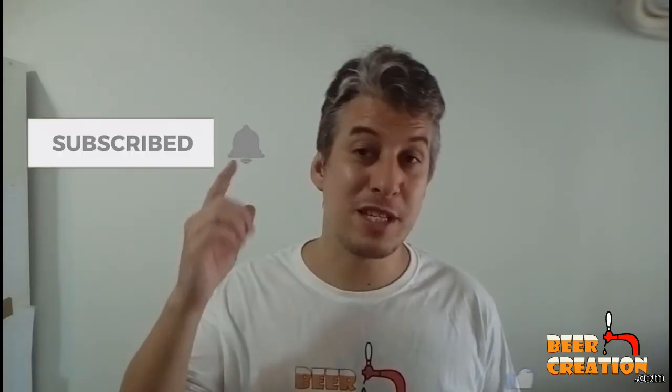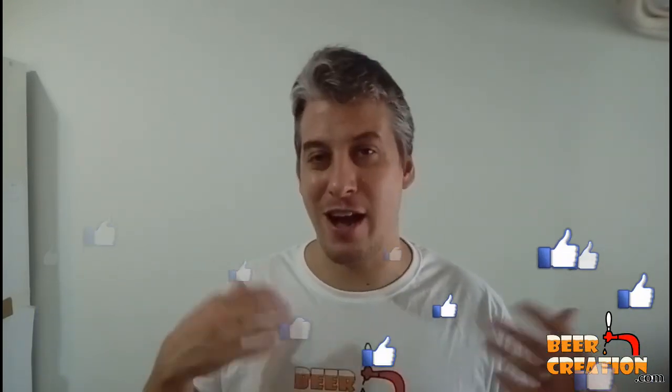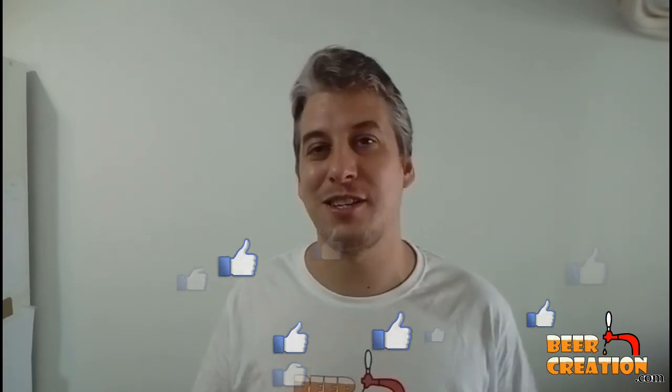If you enjoyed this video, don't forget to share it with a friend and leave me a comment. Also subscribe to the channel and hit the notification bell — that way you won't miss out on any videos I upload in the future. Thank you very much for watching, and I'll see you next time.